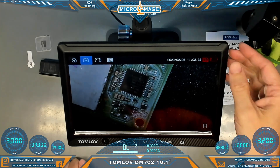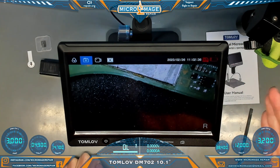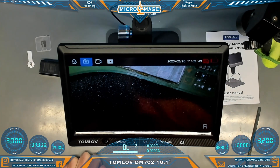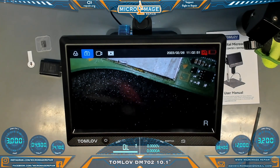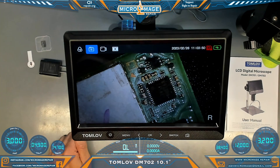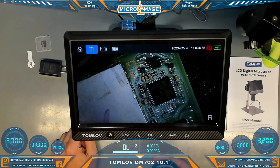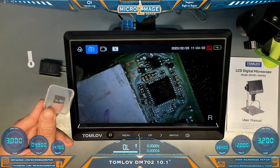One very interesting thing about this one is it does have a battery. You can charge it up, and if you lose power you can still do some work if you have a battery-powered soldering iron — that could be useful. If you ever have to go out on site and do some micro soldering, that's a pretty cool little feature. Another interesting feature is you can flip the picture orientation just by clicking a button on your remote, which could come in useful if you're taking recordings or pictures on your SD card.